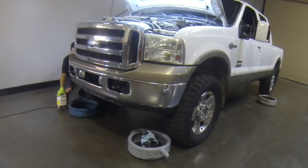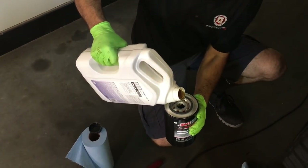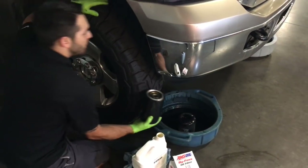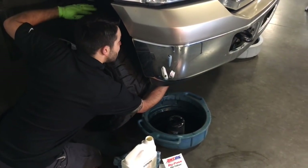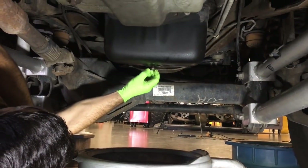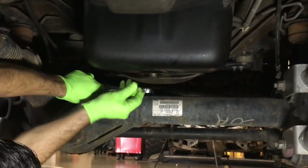Again, if you are running a Bulletproof bypass oil filter, repeat the steps on the passenger side. Next, reinstall the oil pan drain plug and clean any excess oil off the oil pan.